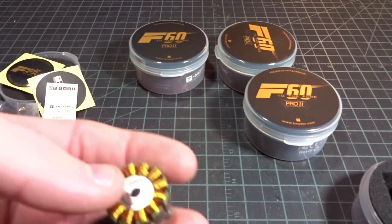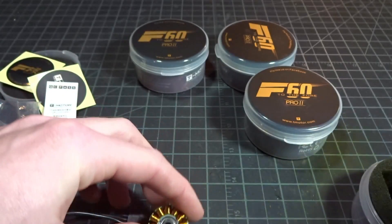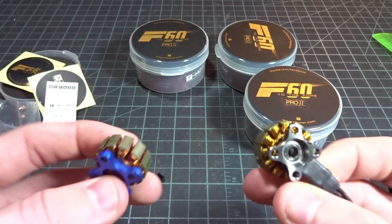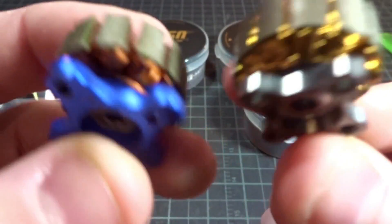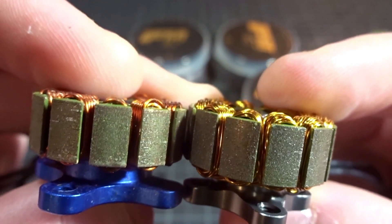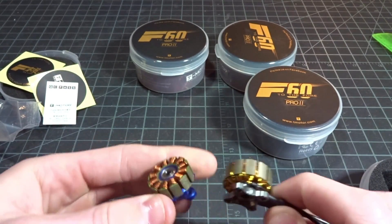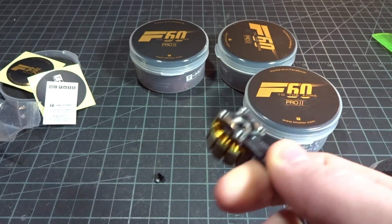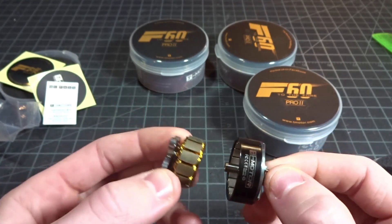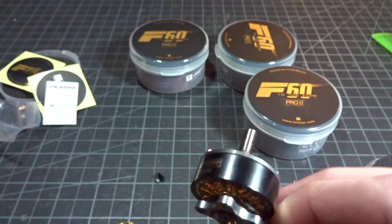Let's actually measure this guy. It's 22mm across, which is expected. Interestingly though, this is actually a 2207.5 — I'm getting 7.5mm when I measure the height of this stator. Comparing it to a Brother Hobby 2207 R3, holding them up next to each other, the T-Motor stator is actually half a millimeter taller. They said this was a 2207, but in all my measurements comparing it to other 2207s, this is definitely a 2207.5, which makes sense for all the extra weight I feel — it almost looks like a 2208.